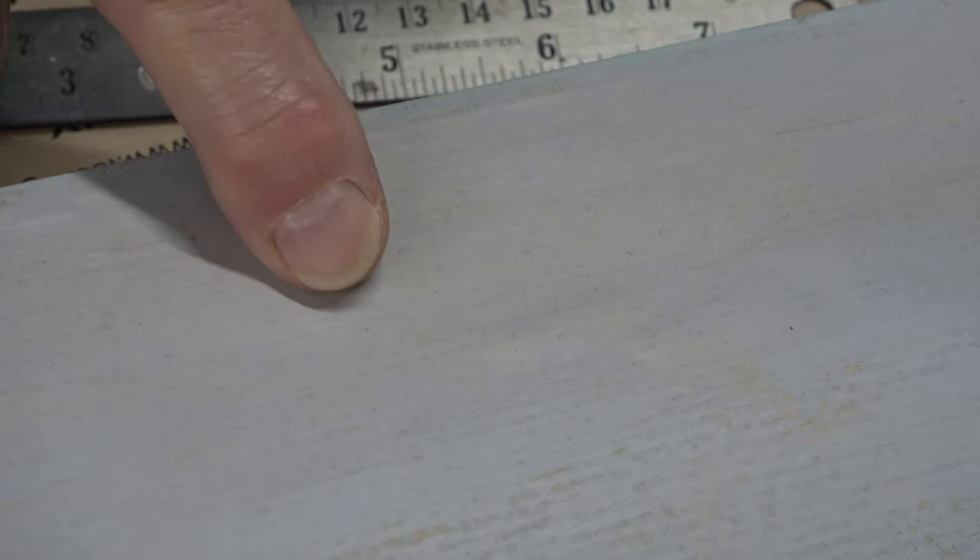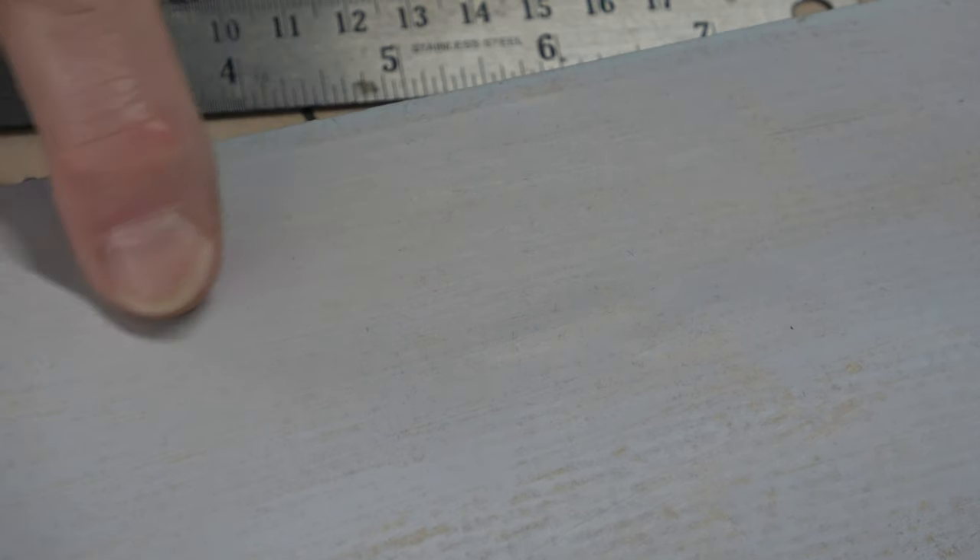Finally, you can use your iron on that to really make sure it's sealed. That's another good reason to wipe it down with a cloth first, because if you've got any PVA on top, that would be sticky on the sole of the iron.